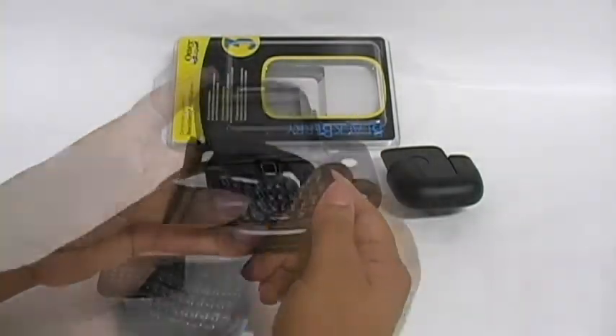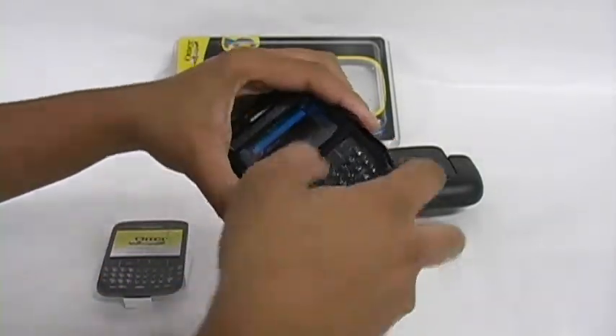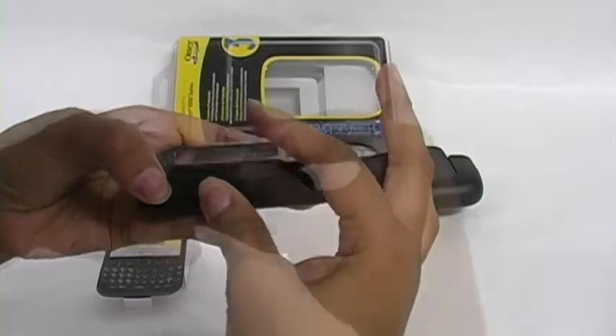Next, place the corner of your device into the shock absorbing skin and pull the remainder onto the phone. Make sure the cutouts hook onto the hard case for the most secure fit possible.